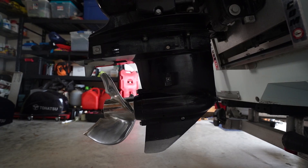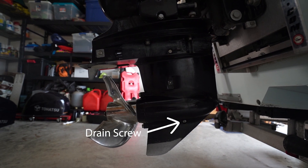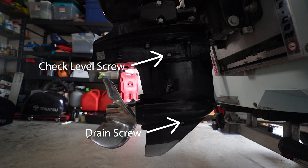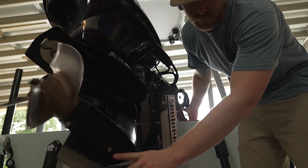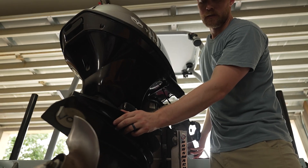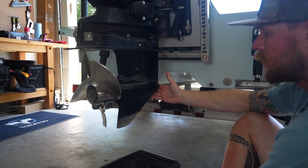When you're changing the gear oil on your lower unit, you're going to have two screws you're working with — your drain screw down low and your check level screw up high. First thing we're going to do is move this motor so that that drain screw is as low as possible.